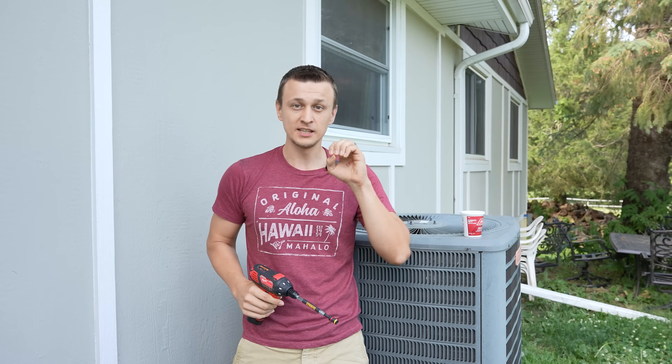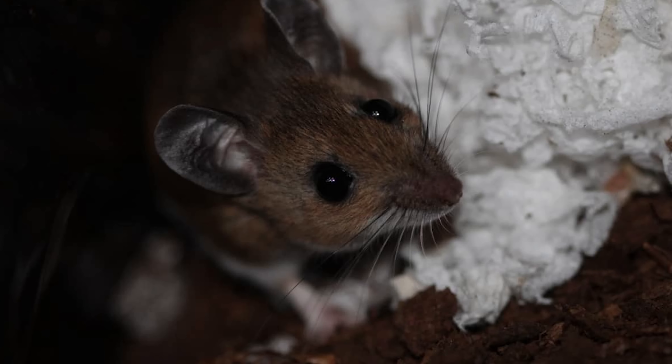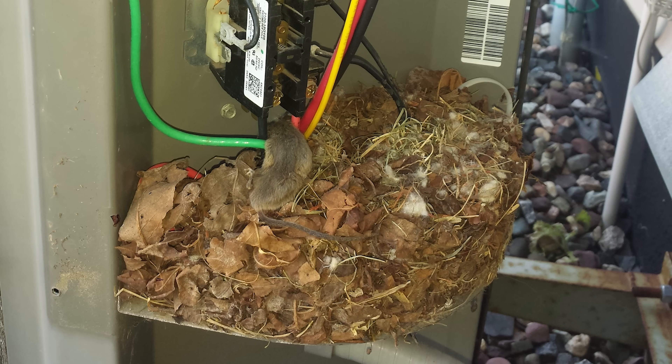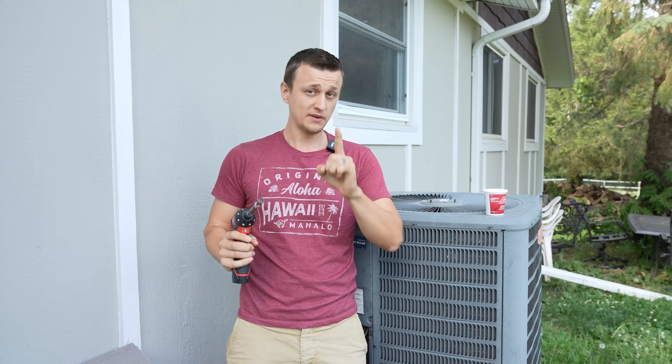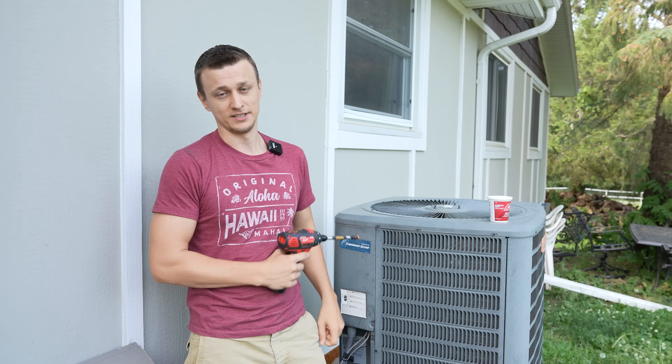Recently in a couple of my videos, I've been seeing people complaining about mice getting into their system, chewing up wires and wreaking havoc — and that's why the AC stopped working. So I thought I would make a quick video showing you what kind of preventative maintenance you can do to prevent mice from getting into your unit.